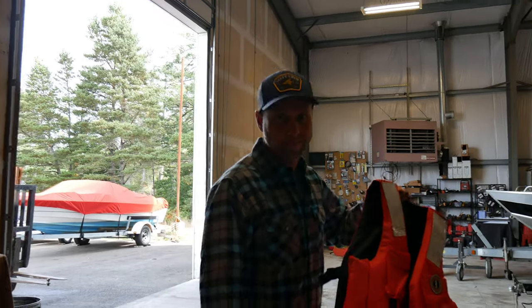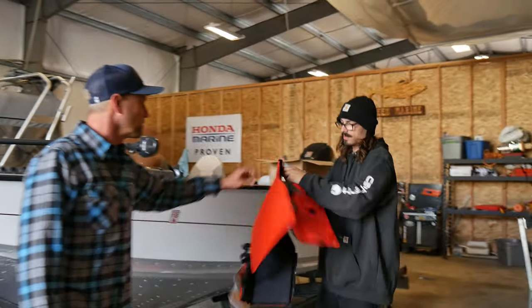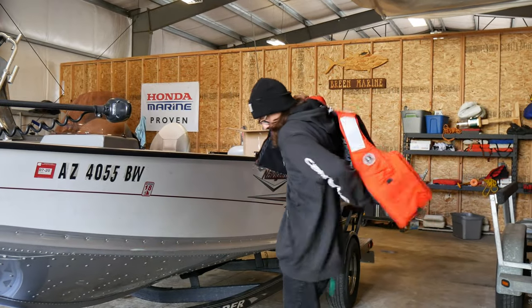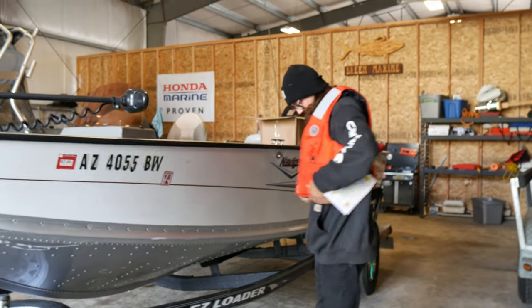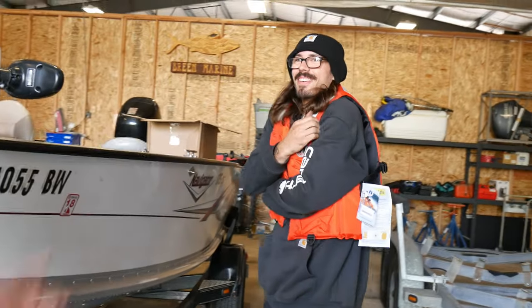Next up is the zip-up. Let's try this one. Hey Benny, put that on as fast as you can. Boat's going down, boat's going down. You're going to die — get that thing zipped up. I'm dead. Well, not like that.